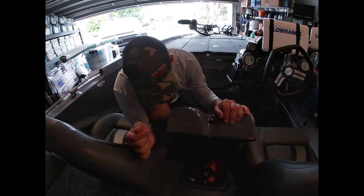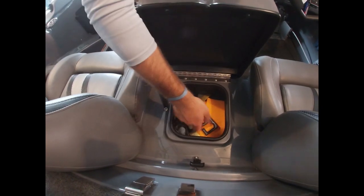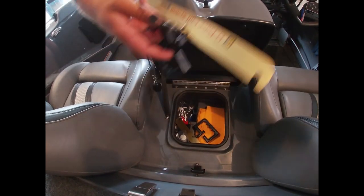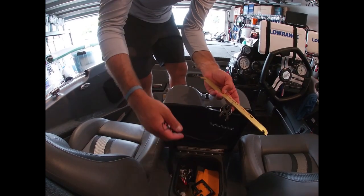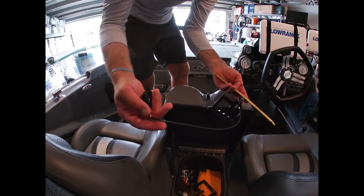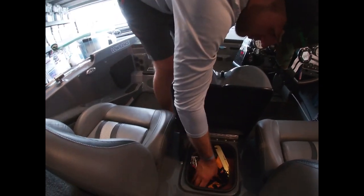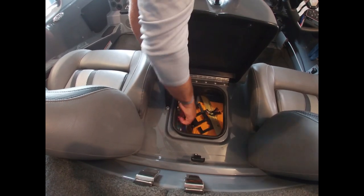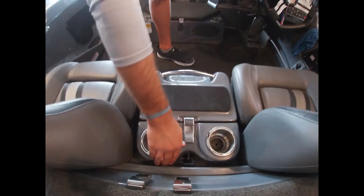This center box also opens as a cooler, but I use it for culling equipment instead of drinks. I keep my G-Force culling system from Teak Marine and my sixth culling float in here rather than in the live well - I've seen too many people get in trouble keeping it there. I also keep G-Juice from Teak Marine in here - gotta have it.